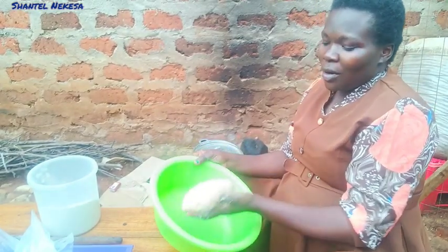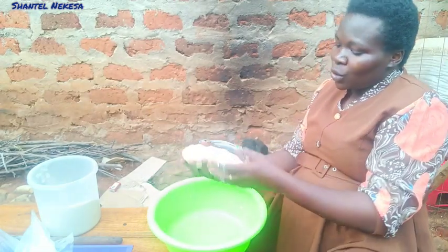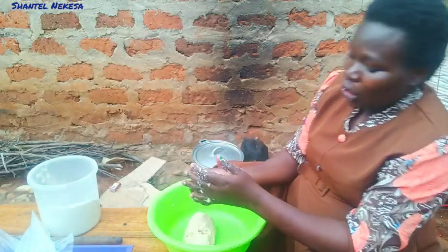This is now our mixture after mixing very well. We are going to cut it into small pieces and make them in our desired shape.